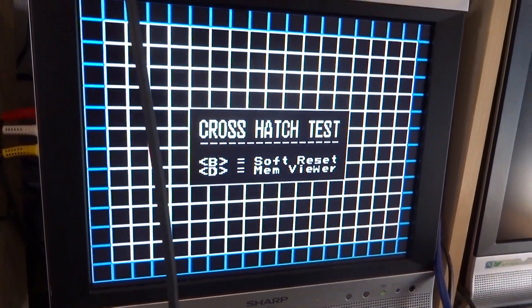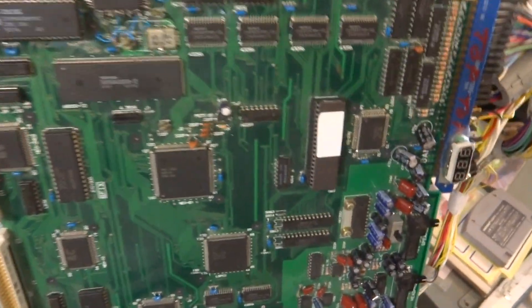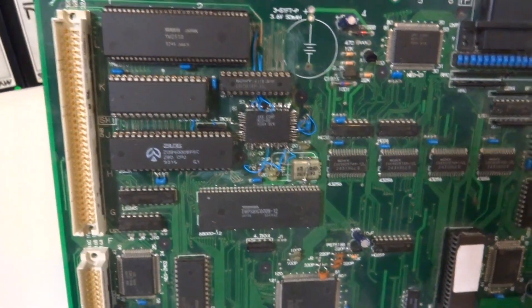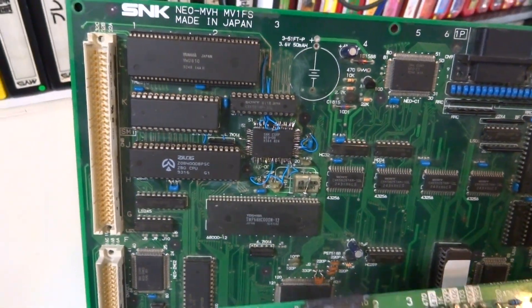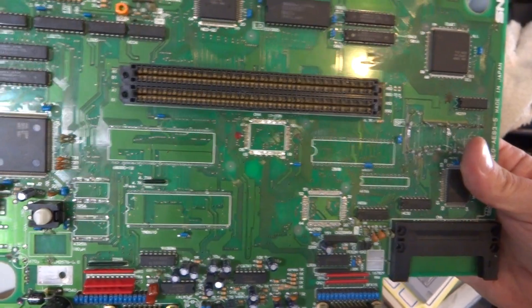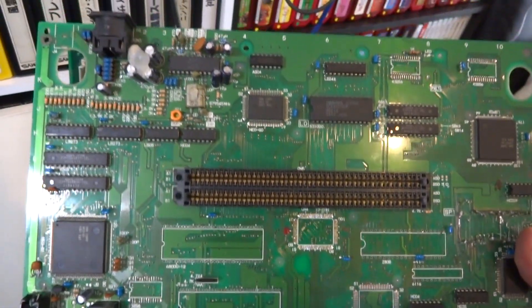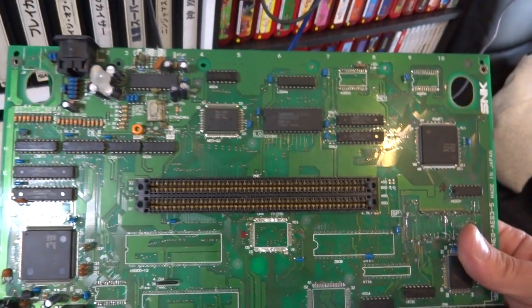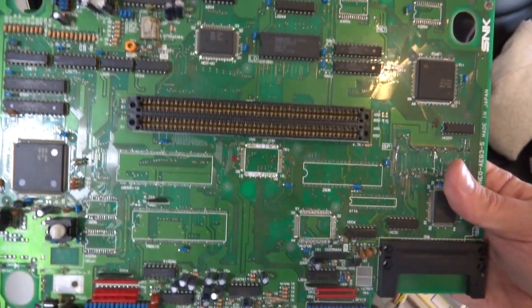Since it doesn't have anything hooked up here, at least it'll go into the crosshatch. The other thing is I don't know if the Neo D0 chip is any good, because this is my only broken Neo Geo AES board I've ever come across. Out of all the boards I've ever had, this is the only one that has ever died on me.